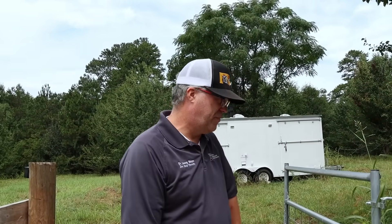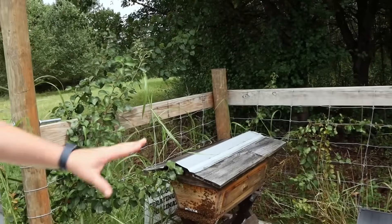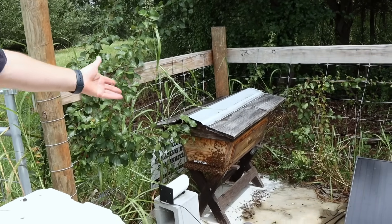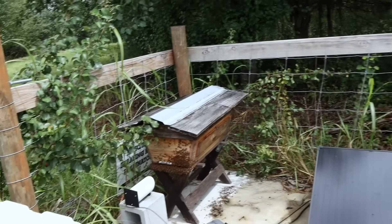A lot of people assume a swarm in their bee yard came from their own colonies, but swarms are highly attracted to other apiaries. That's why I was surprised when a wild swarm moved into the empty top bar hive — the nearby operational hives signaled it was a good place to be, so they moved right in.